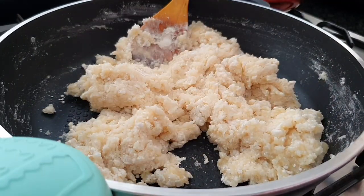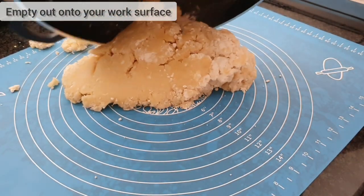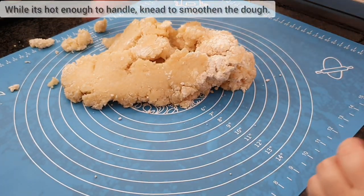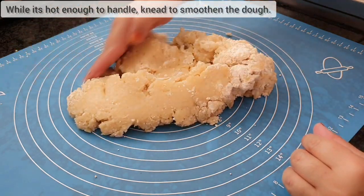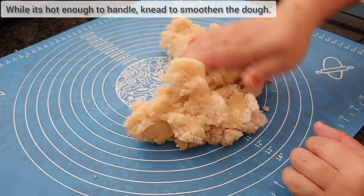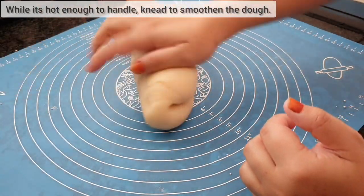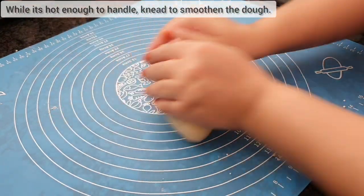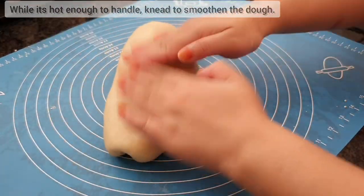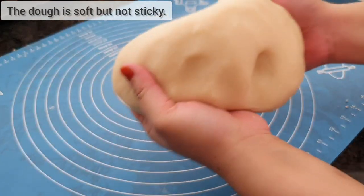Empty out the mixture onto your work surface. You won't need to add extra flour for kneading. While the mixture is hot enough to handle, start kneading to form a smooth dough. This is what your dough will look like — soft but not sticky.